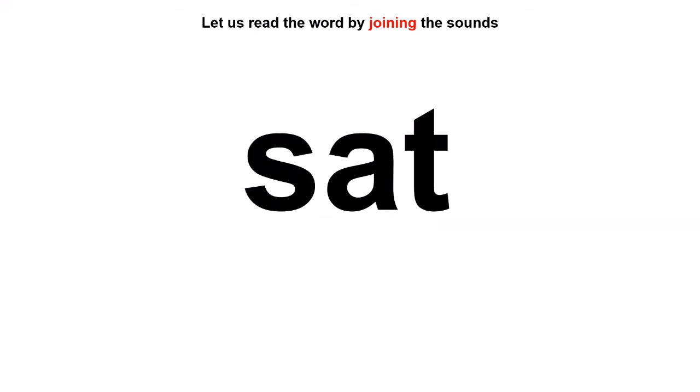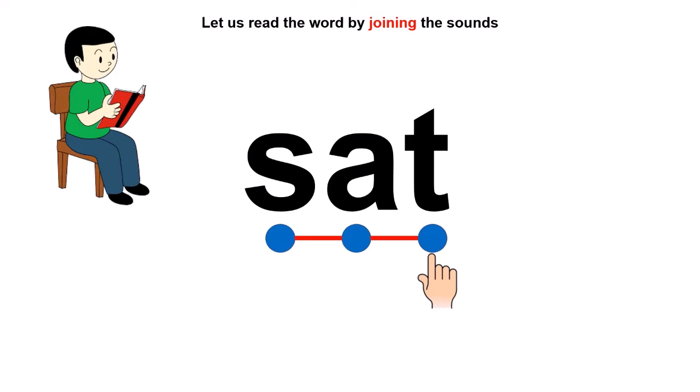Let us read this word. The first sound is S. One dot for S. Next sound A — one dot for A. And one dot for T. Time to join: S, A, T — Sat! Very good, children. Look, the boy sat in a chair to read his book.